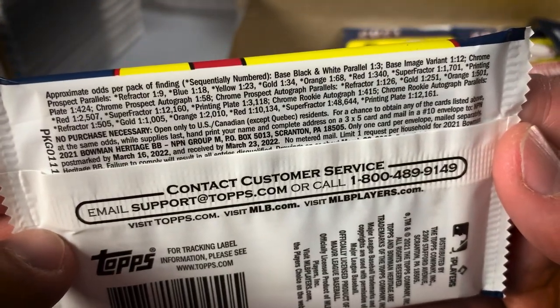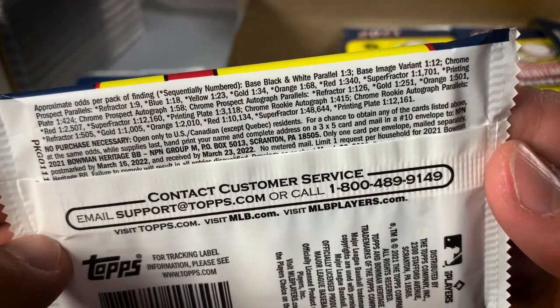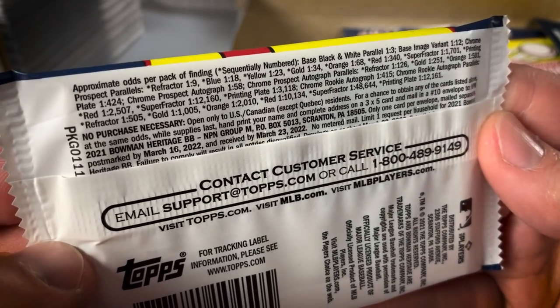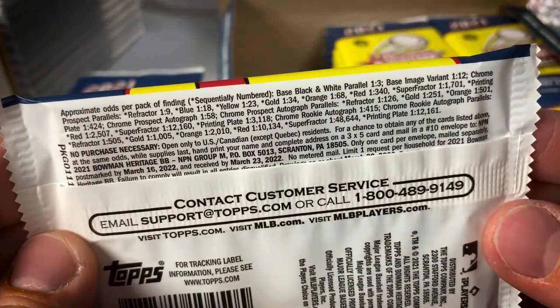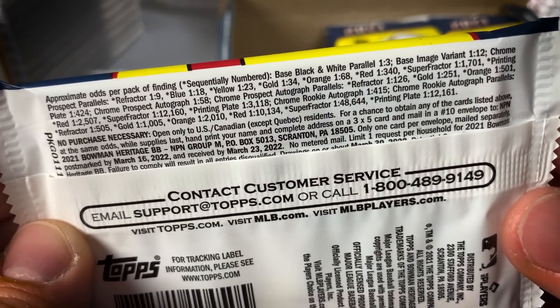Here's a look at the odds. Black and white parallels are one in three; image variations one in 12; Chrome prospect parallels — you have all sorts of refractors, printing plates and such. So we should get two image variants in the box. Hopefully they'll be upside down or backwards or something like that. Let's get into pack number one.